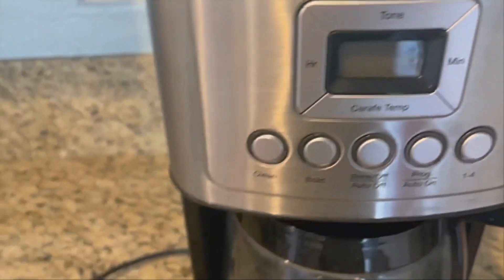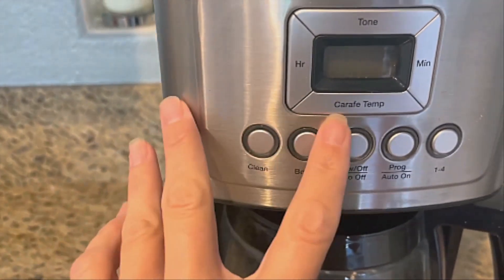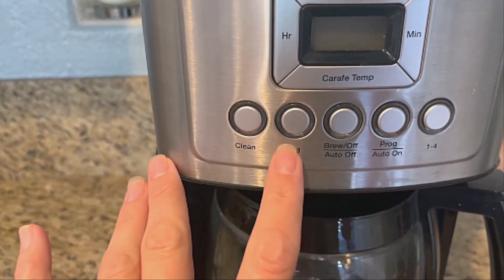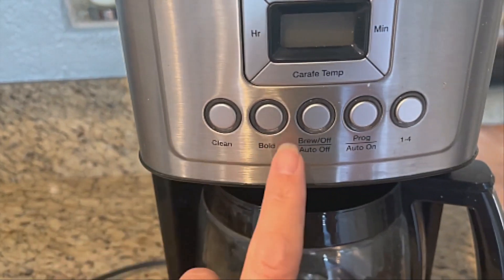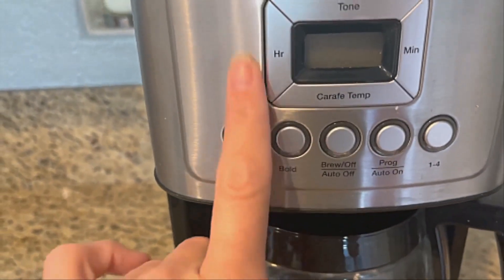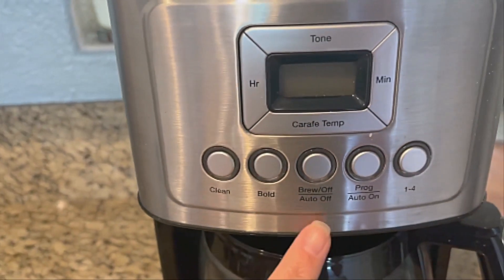Includes a 14-cup glass carafe with decorative stainless steel handle and matching stainless steel body to perfectly pair with your kitchen appliances. Easy-to-view water window for accurate filling, and Cuisinart's trademarked Brew Pause feature lets you enjoy a cup of coffee before the brewing cycle has finished.